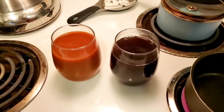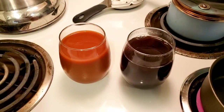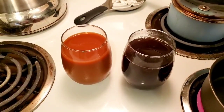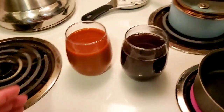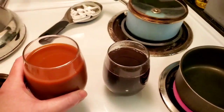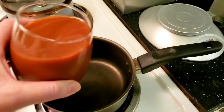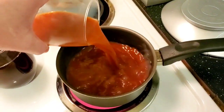If your tea turns cloudy, that doesn't mean it's gone bad necessarily. This batch of tea is less than 24 hours old — there's no way there's anything wrong with it. So if you want your cloudy tea to look fresh again, just heat it up.